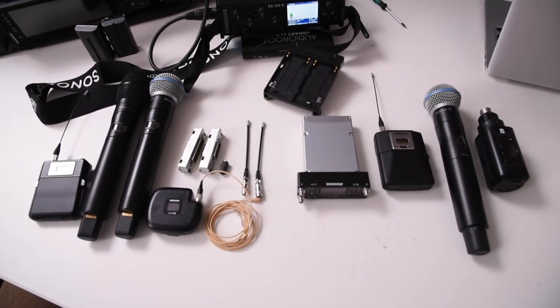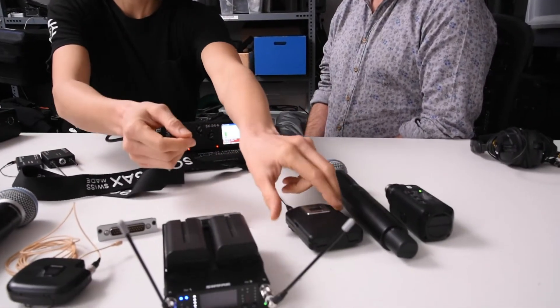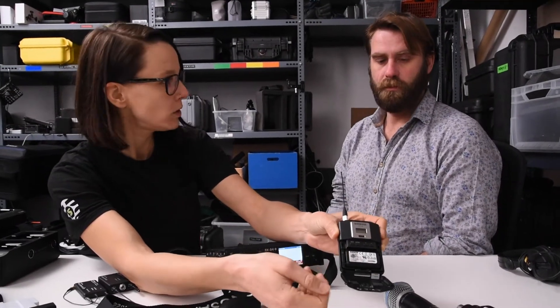Let's talk about power consumption. How long do these transmitters last? With the AD transmitters here, if you run them with the rechargeable lithium-ion battery, you can run it up to 9 hours.